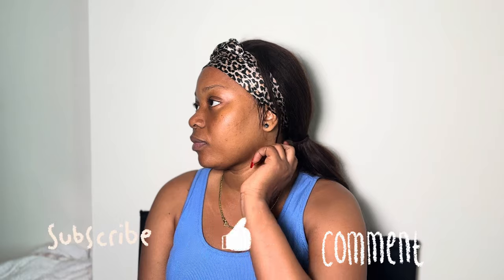Hi guys, welcome back to my YouTube channel Becoming AB. If this is the first time on this channel, thank you for stopping by. Please don't forget to subscribe, like, comment, and share with your friends. If you are a returning subscriber, thank you for always stopping by. Without wasting so much of your time, let's just get right into today's video.